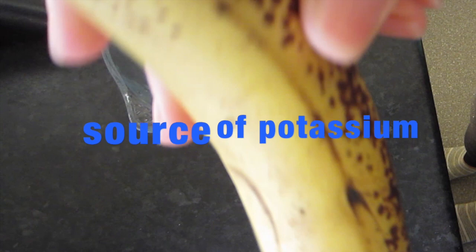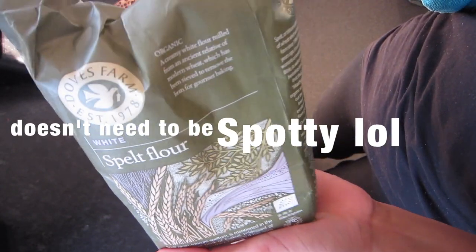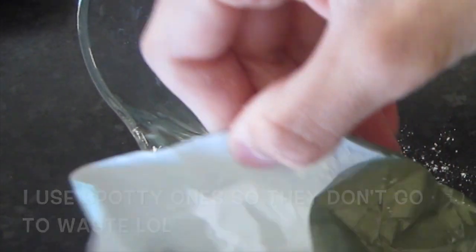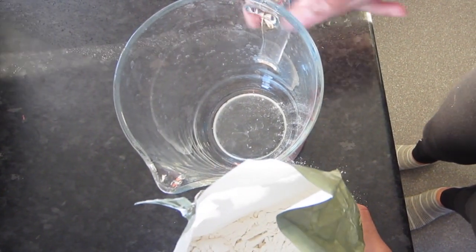The first thing you'll need for this recipe is one spotty banana — it doesn't necessarily need to be spotty. I'm adding in my spelt flour, which is such a nutritious flour. Spelt is high in iron, magnesium, and calcium. It boosts your immune system and promotes healthy digestion. I'm just adding in a few spoonfuls into my jug.